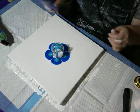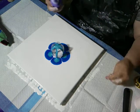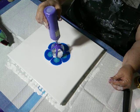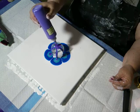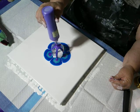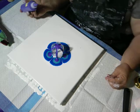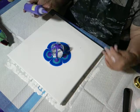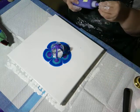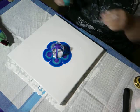Then I have DecoArt Metallic Purple Pearl — well, that came out faster than I expected. The reason I'm stopping and looking is I want to make sure that there's about equal paint on all the petals. Then I have Sargent's Liquid Metallics Green.